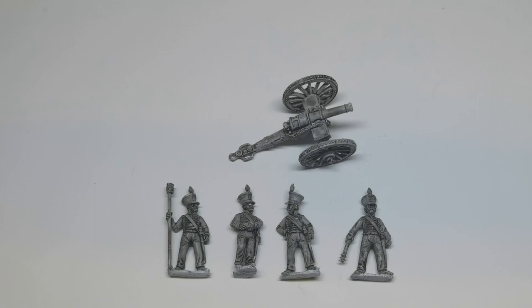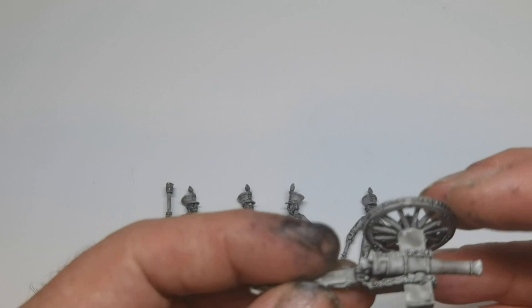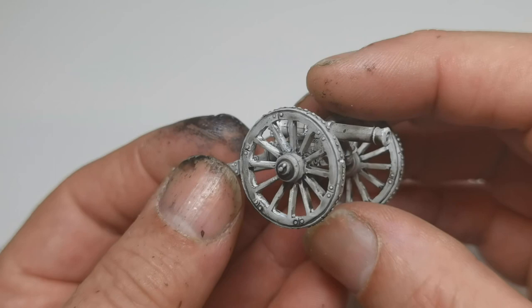They come in two packages — you get the gun on its own and four figures in another pack. The gun is a British six pounder, and I think they also use French guns as well, but I opted for the British version and this is it.